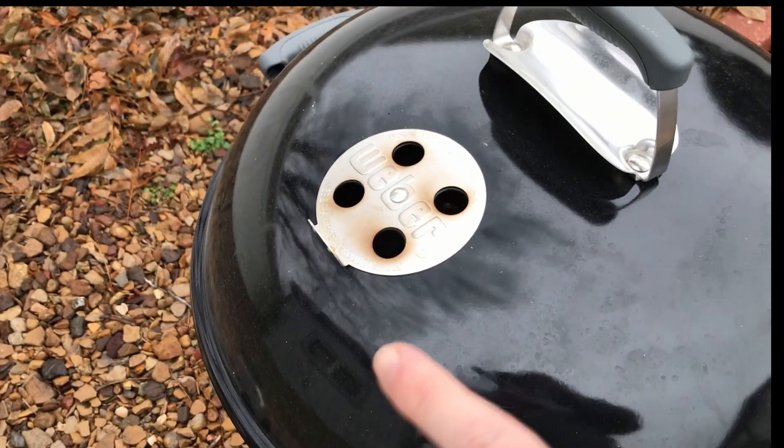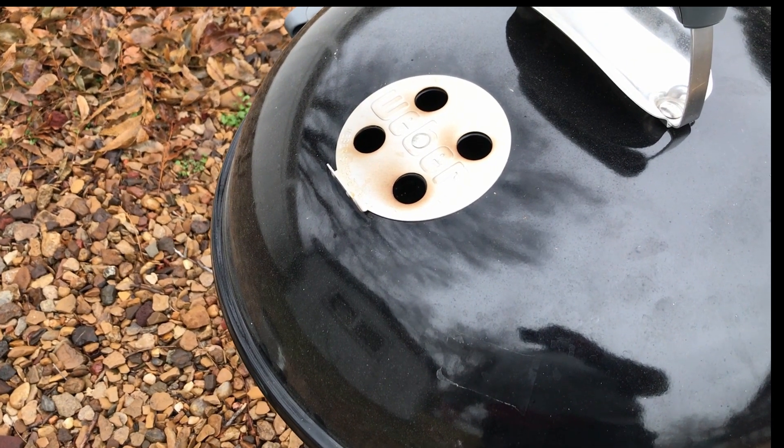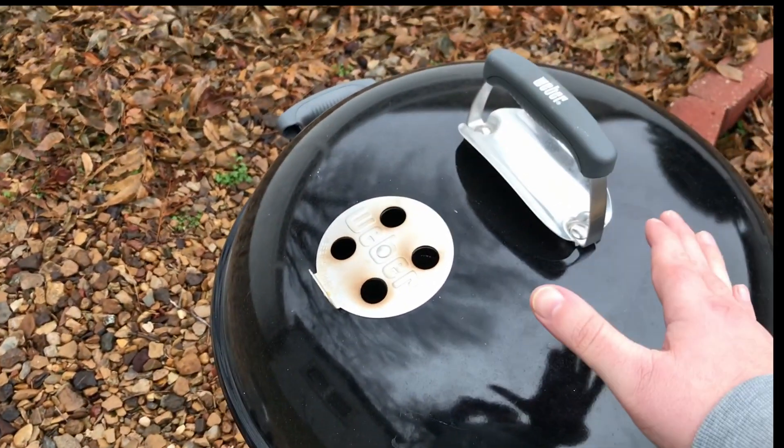Once you have everything in place, go ahead and put the lid on so that we can start creating that sauna-like environment. The lid vents will need to be opposite of the coals so that the smoke has to come up and over the turkey before it can escape.